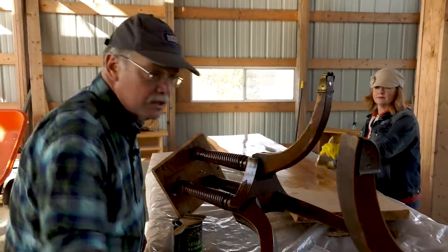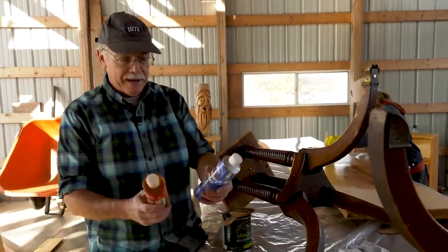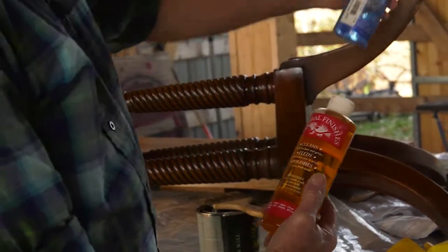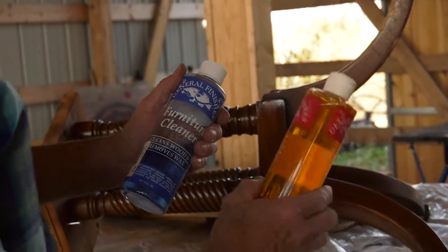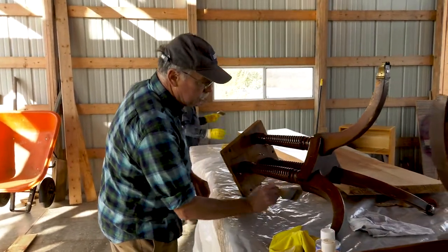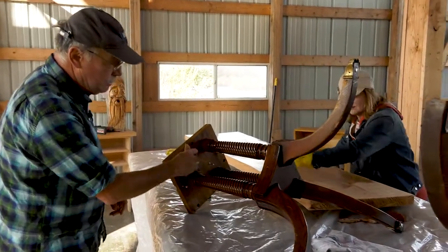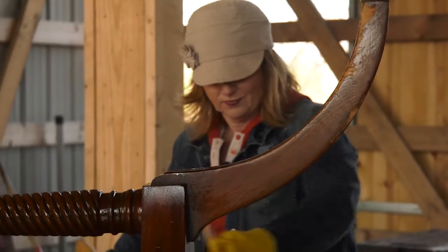Now, some folks would say maybe you shouldn't put the Armour Seal on there. This will bring it back, but here are two alternatives: furniture cleaner, if it's not on bare wood — but that's bare wood. You can clean up the finish and then put this top coat on it, or orange oil, which really makes it look great. But those products are not for bare wood. That's why I'm brushing a little top coat of Armour Seal on these legs that are over a century old. Some folks would say you should leave them alone, but this is our table and we're going to make it look good.